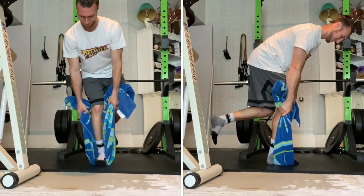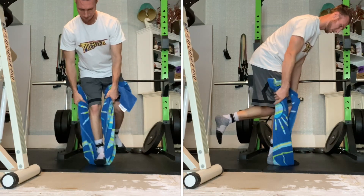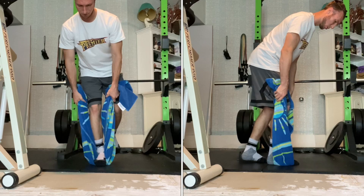Begin by stepping over your long towel. Get into a single-leg skater squat with the free leg behind you while grabbing the towel at your sides.